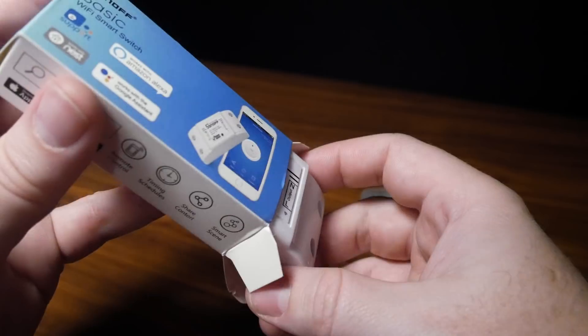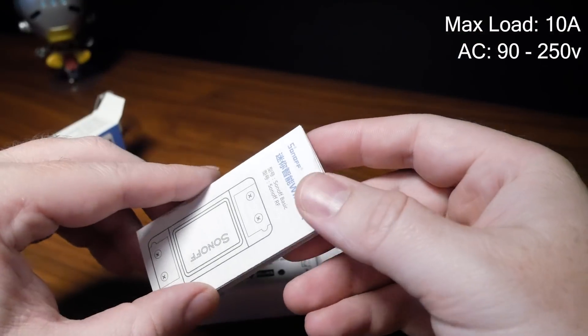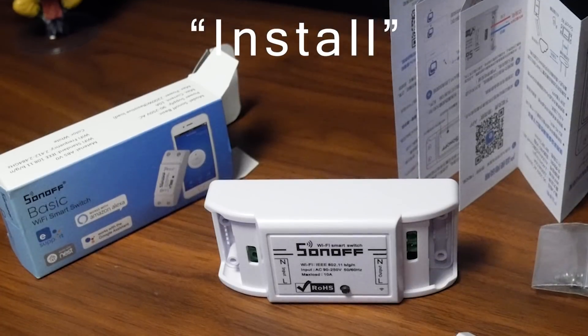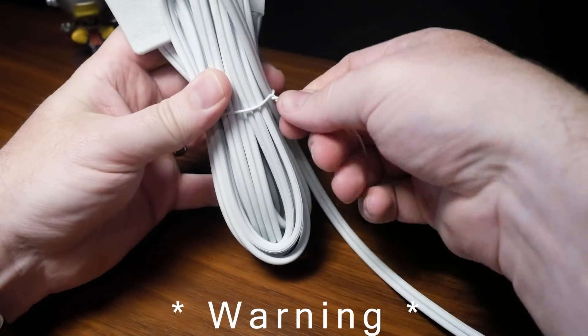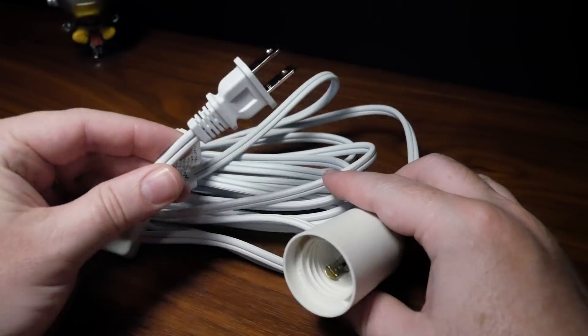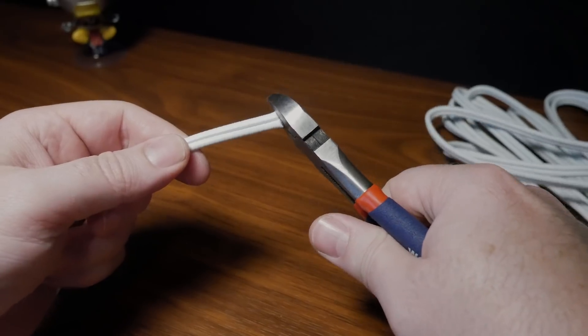In the box, you get the switch — or module if you want to call it that — and some very basic instructions. The idea behind this is to install it on any appliance power cord you want to control via Wi-Fi. For those that are sensitive to appliance power cord mutilation, you might want to look away.